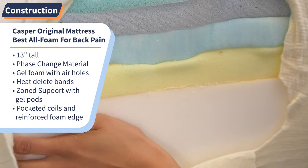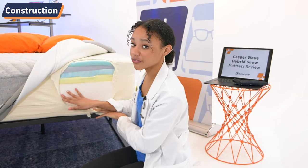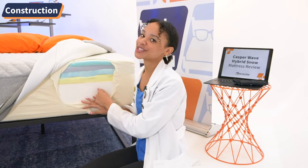Here we have the primary support layer: pocketed coils behind reinforced foam that add breathability, durability, and bounce to your mattress.